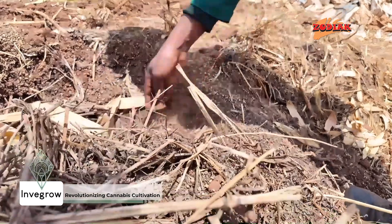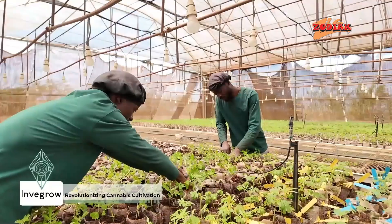A lot of the practices we also do here — the mulching, composting, and intercropping — won't just benefit the cannabis industry, but the agricultural industry in Malawi as a whole.